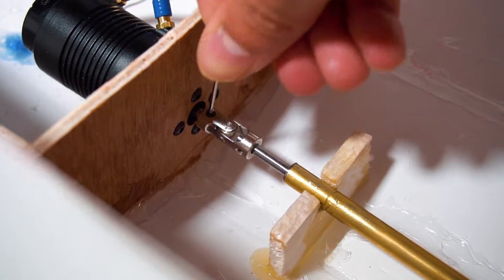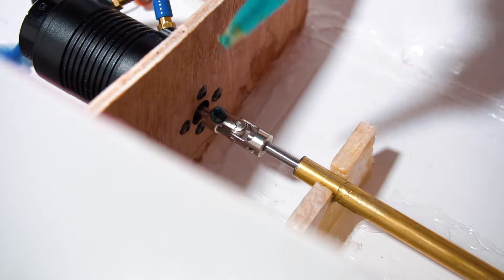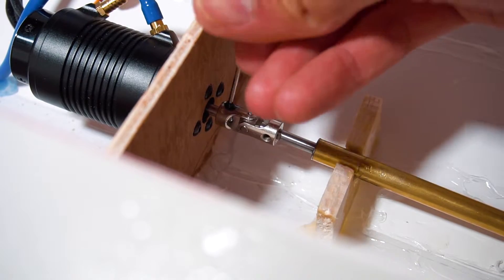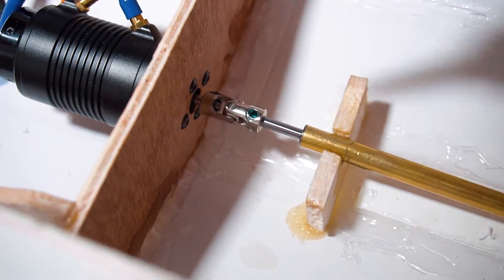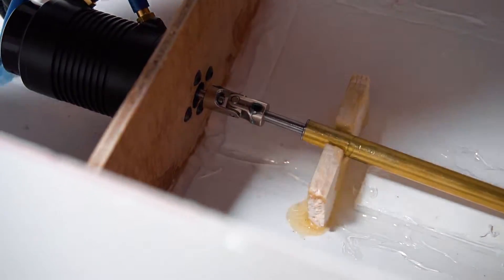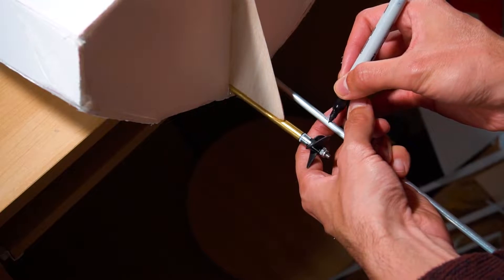Now let's talk about something important: the universal joint between the motor and the propeller shafts. It's a good idea to use thread lock to prevent the nut from falling out due to the high RPM when the boat is racing. To complete the water pickup and cooling system I will place this aluminum tube.